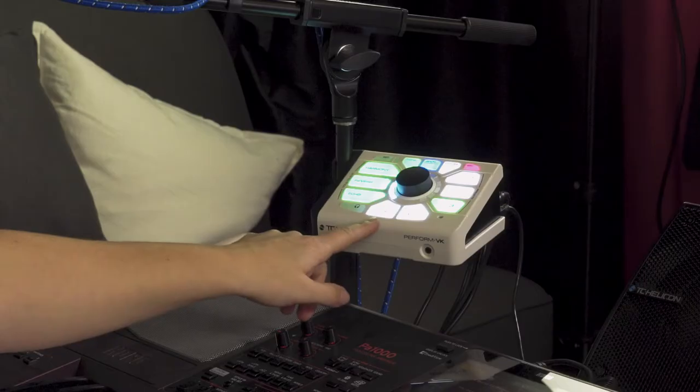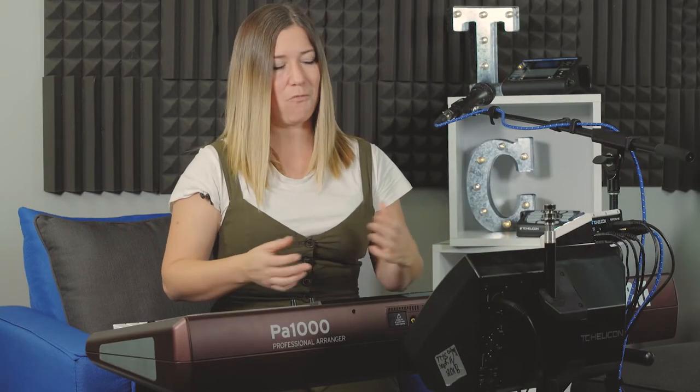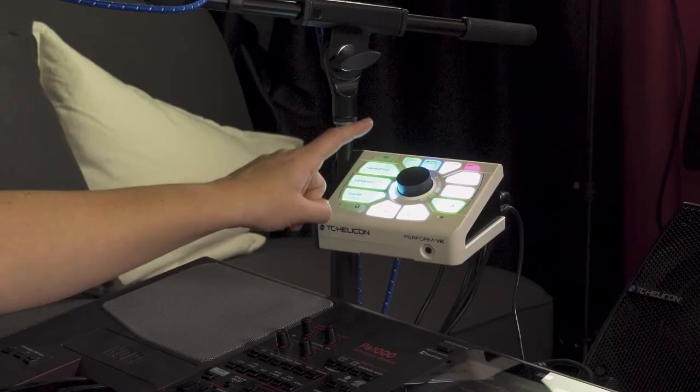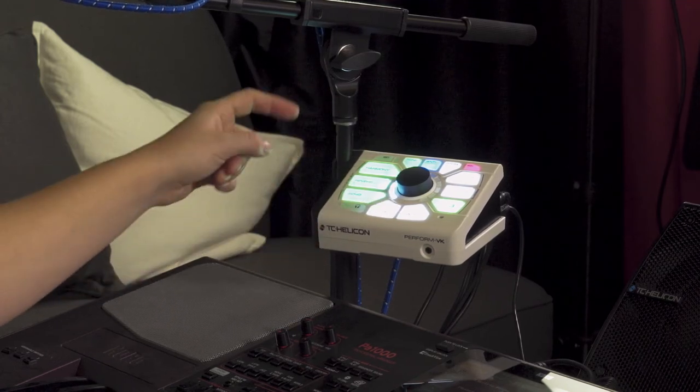And lastly, we have our Tap button. Tap is awesome — what it does is it cues the tempo for the effects. For your delay effect, you want to make sure those quarter-note or eighth-note delays are going in time with the music. So while you're getting ready to play your song, just tap along to the tempo and that's going to make those delays trigger properly.